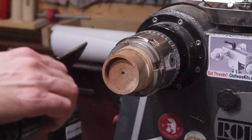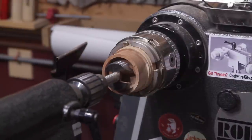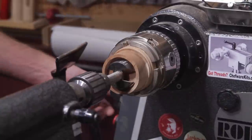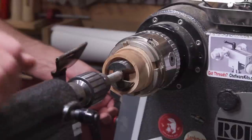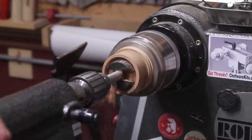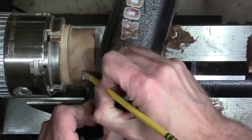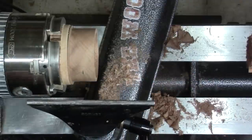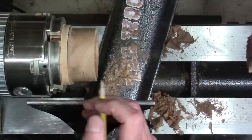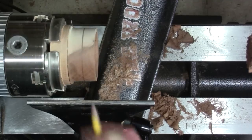Now I'm going to switch bits and go to the inch and three quarter. I'm going to go ahead and set it but I'm not going to go in very far until I get the width down first. I'm going to go half an inch. I wouldn't go much less than that — you need a little bit of a channel in there for the pins to ride in, and if you start getting below that it gets a little tight. I like to go at least a half inch, maybe a little bit more.